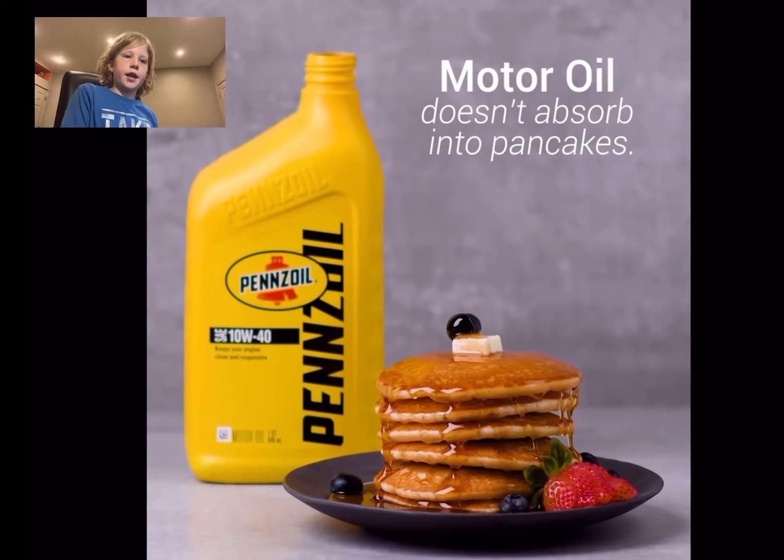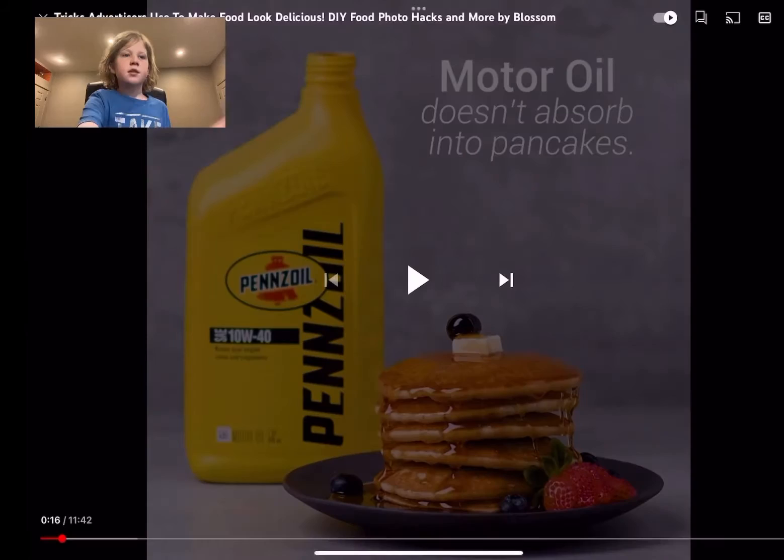They use motor oil to make syrup look better and more clear. So that's what I mean when they sometimes don't actually use real food. Let's continue watching.